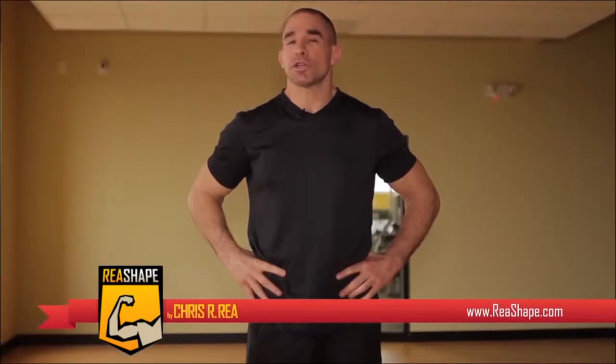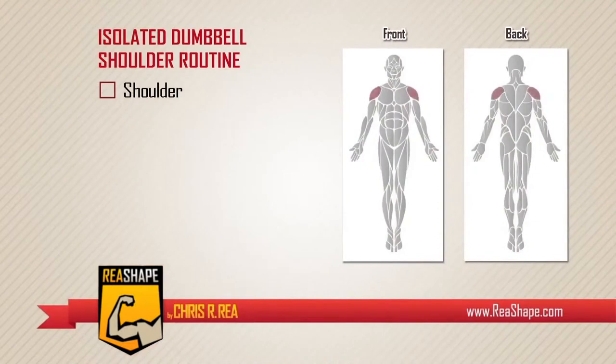Welcome to my channel. This is Reyeshape, and I'm Chris Reyesha. Today we're going to work the shoulder muscle, which falls into three parts: the front, the side, and the rear deltoid muscle.